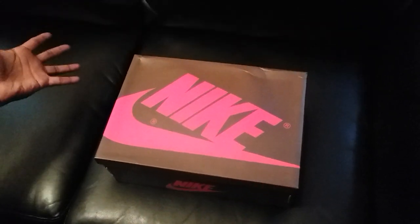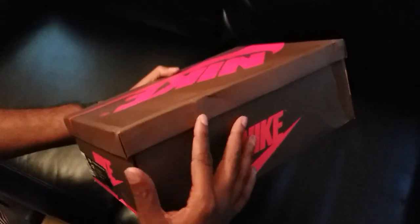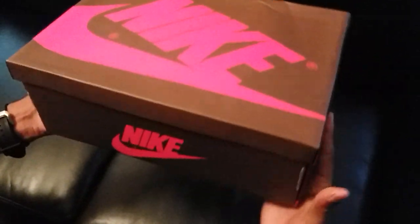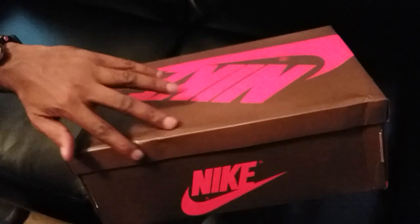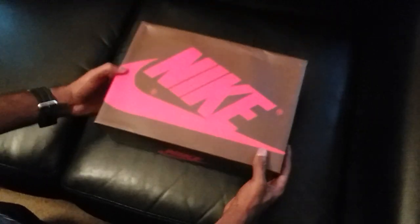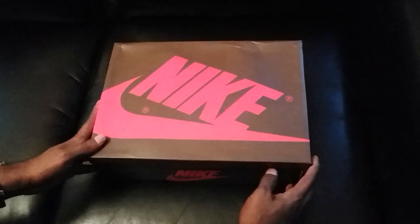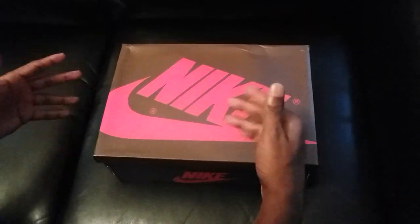For those of you that care about the box, it did come a little banged up. Me personally I don't care, but I just wanted to show you guys. It's not terribly bad, just a few little dents. The bottom looks good, small little crease, but overall it's in good condition considering it had to come from China. As long as the shoe is in good shape, that's all that matters.